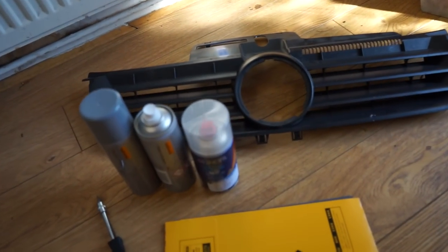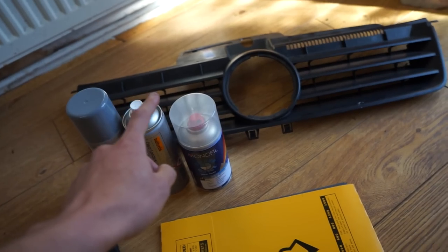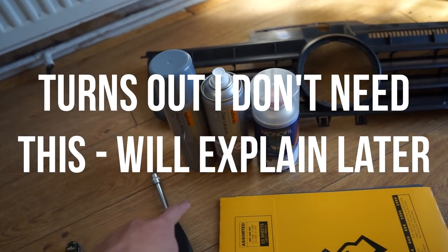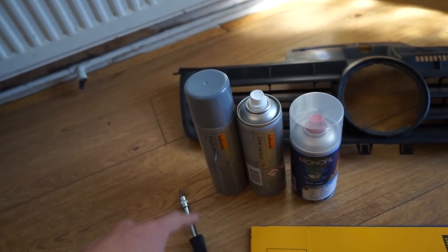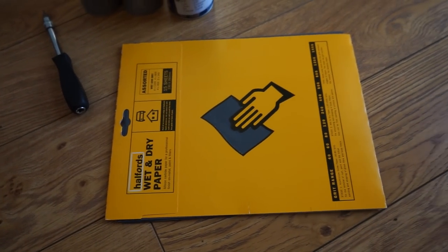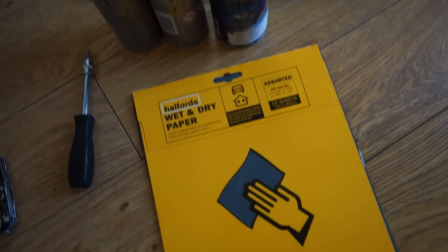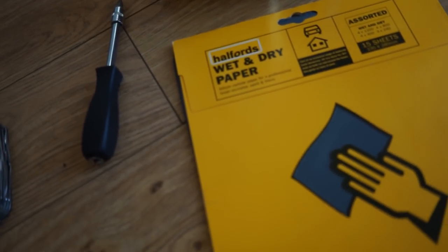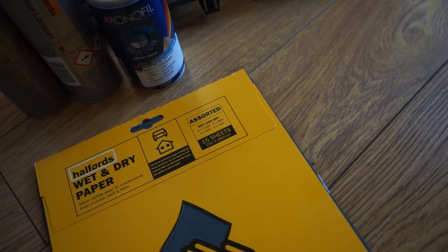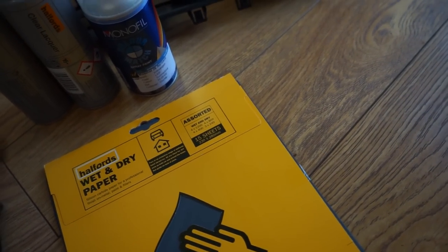Let's start by talking about the things that you'll need for this job. One is of course going to be the colour of your car as an aerosol, one is clear lacquer, and one is a plastic primer, because obviously your wing mirrors are plastic. You'll also need some sandpaper, and I went to Halfords to buy this, as well as the primer and the lacquer. There's a big assortment in this pack — four 1,200 grits, four 800 grits, four 400 grits, and three 240 grits.